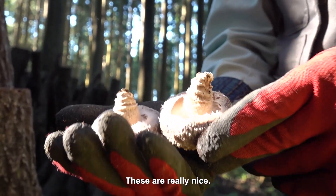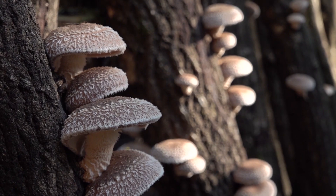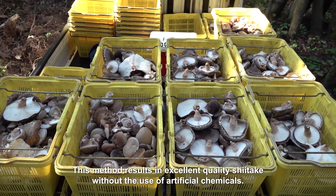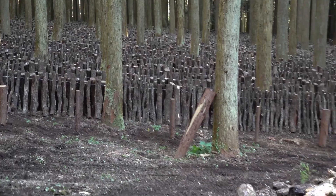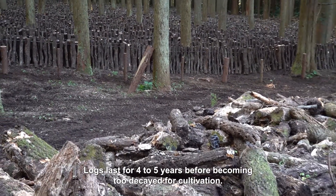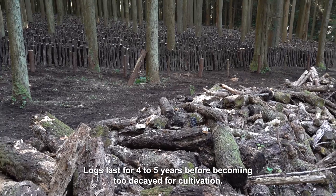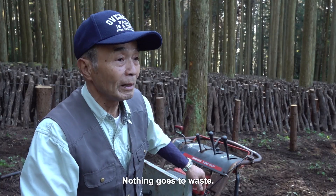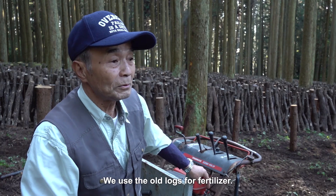So shiitake cultivation protects the forests too. These are really nice. This method results in excellent quality shiitake without the use of artificial chemicals. Logs last for four to five years before becoming too decayed for cultivation. Nothing goes to waste — we use the old logs for fertilizer.